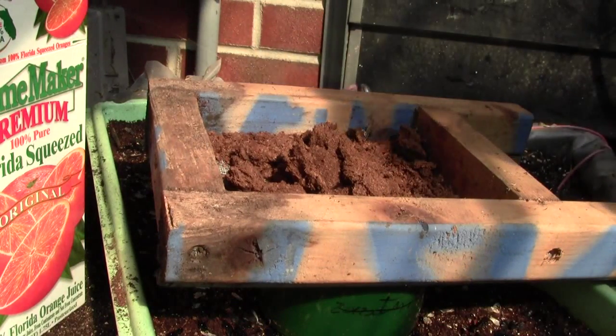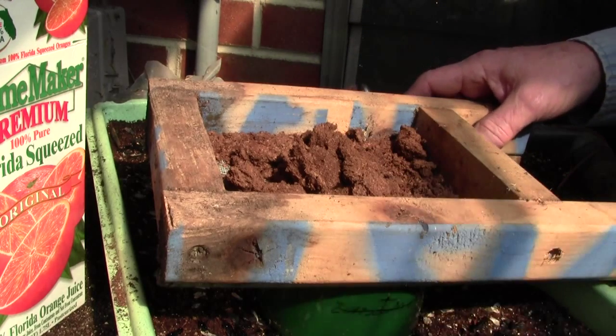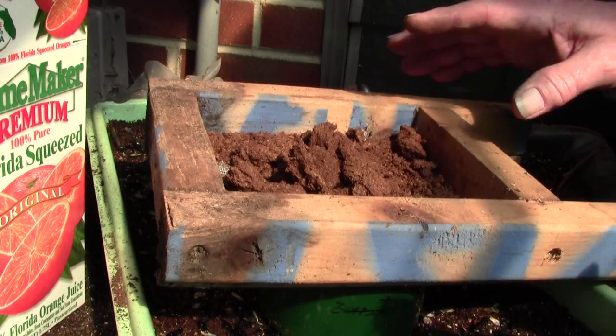Last March, you can look it up on my channel—I showed you how to plant all the seeds. I didn't go through all that again, but I want to show you how you can cover your seeds with sphagnum moss.